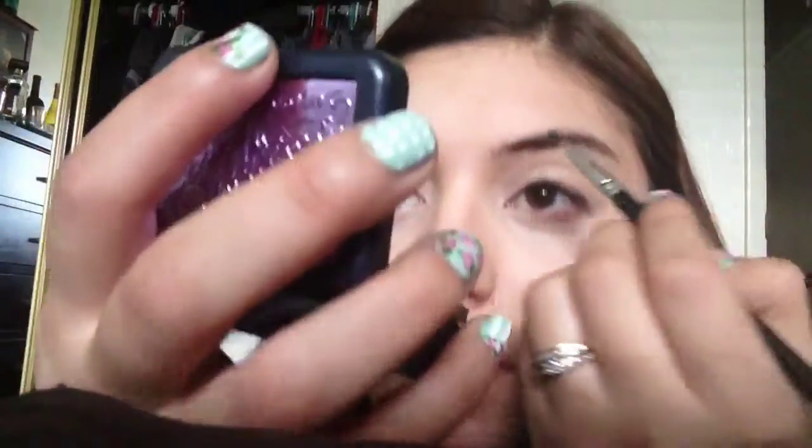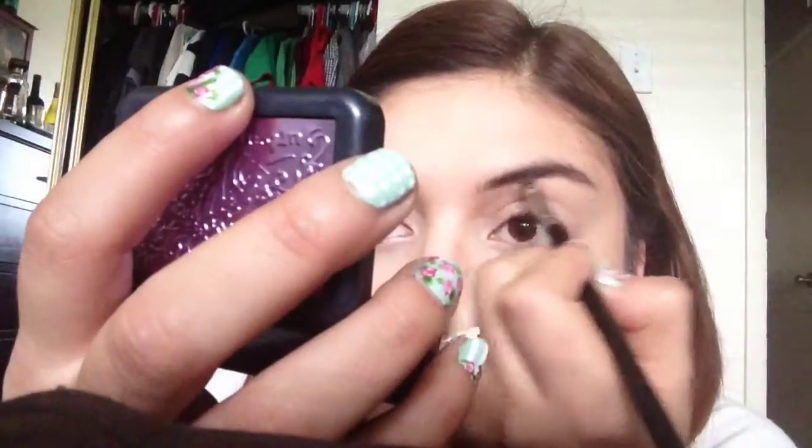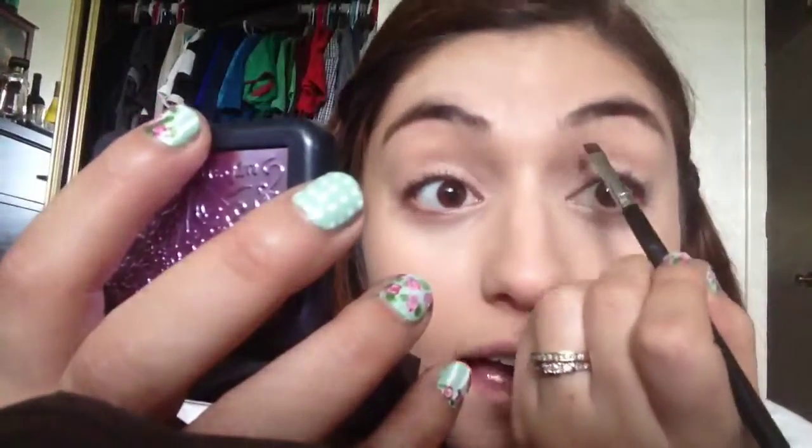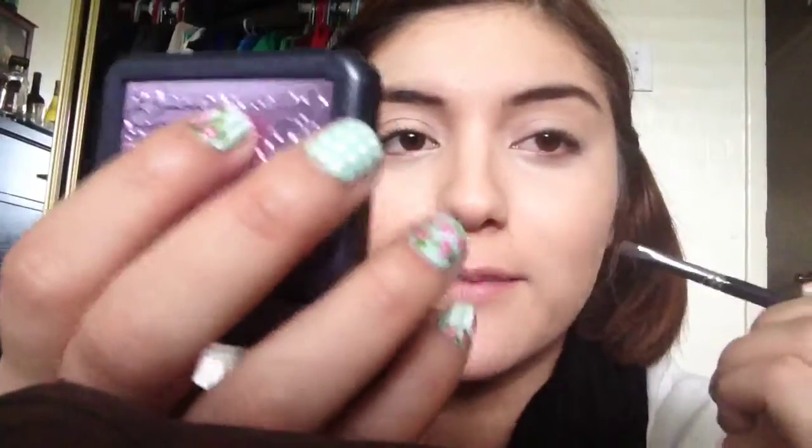I start off by just tracing the brow shape. I tend to not have as much hair in certain areas, which I hate, so that's why I line it so it looks like I have hair there. I'm just tracing along to fill in and define the shape.